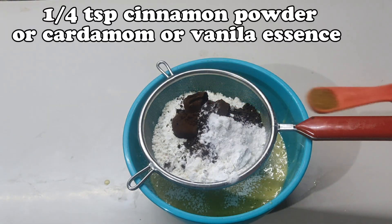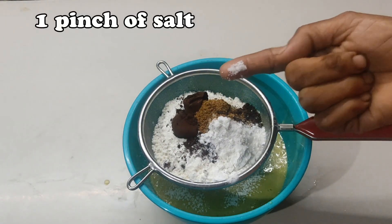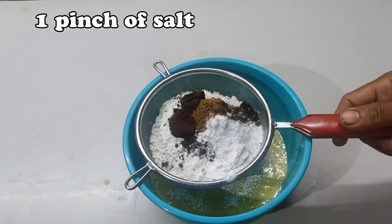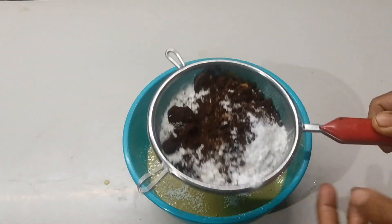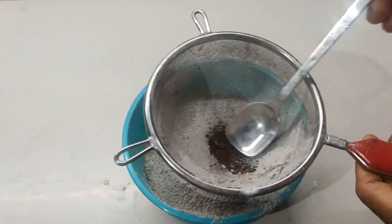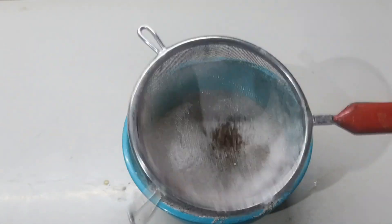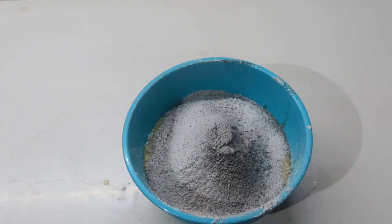1 teaspoon of garlic, 1 teaspoon of mayonnaise. When you have the first meal, you can slip it on the bottom.